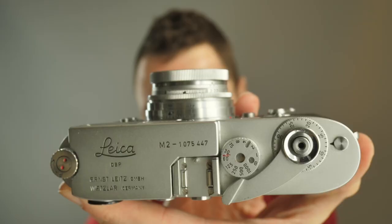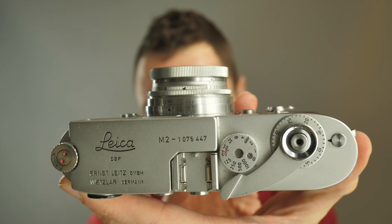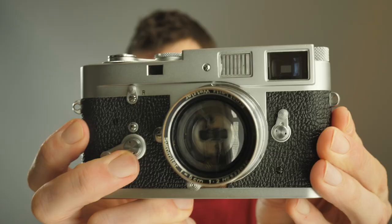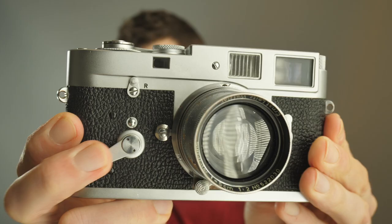Hello, welcome back. Matt here with a very special lens for you today. Here I've got it mounted on my Leica M2. This is how the lens looks collapsed, and this is how the lens looks when it's in use. This lens might be the creative tool you need to make your photos more interesting.